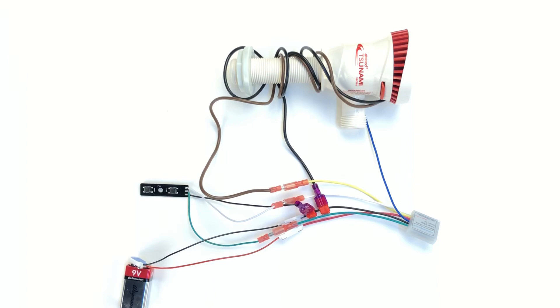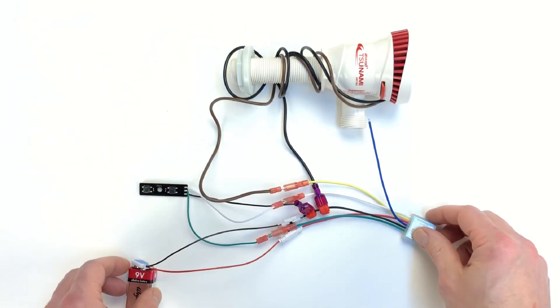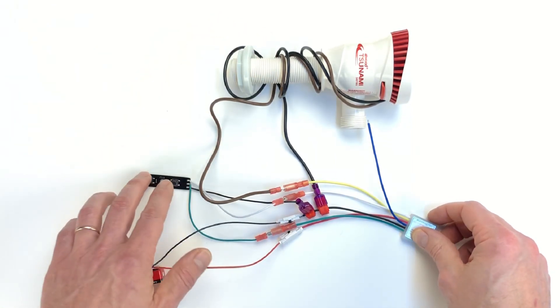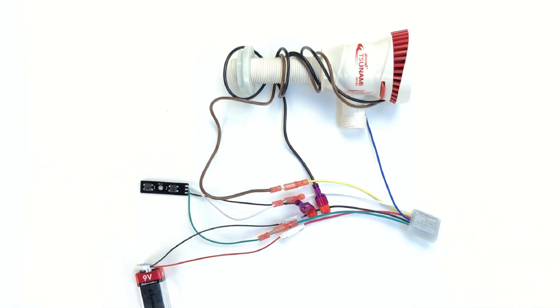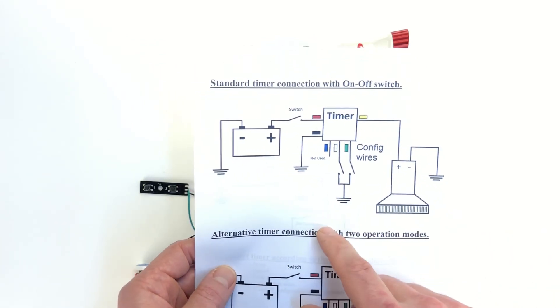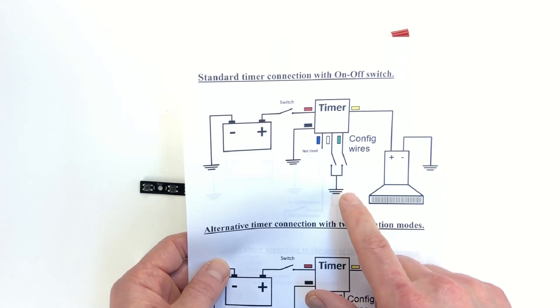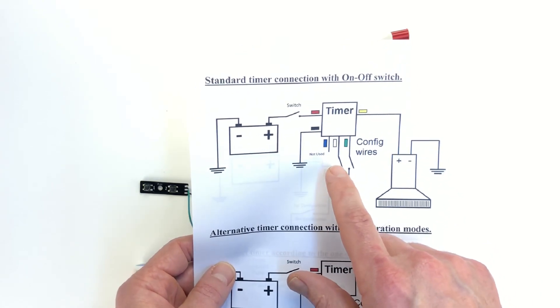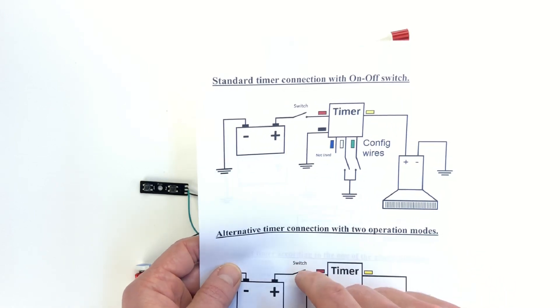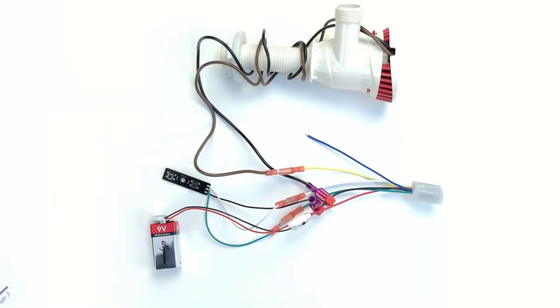In this video we're going to take a look at how to connect a live well aerated timer. What I have here is the pump connected to the timer, a 9-volt battery, and a configuration board. In the manual you'll find how to connect the timer — this is the simple diagram. The yellow goes to the pump, the configuration wire goes to the white, green-black goes to ground, and red goes to your power supply.